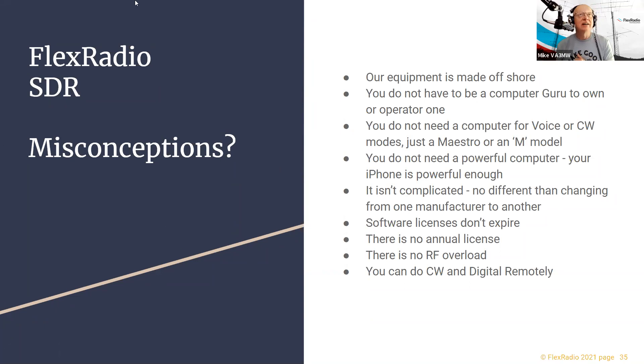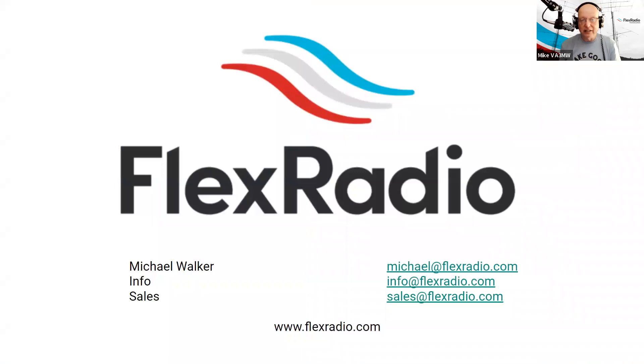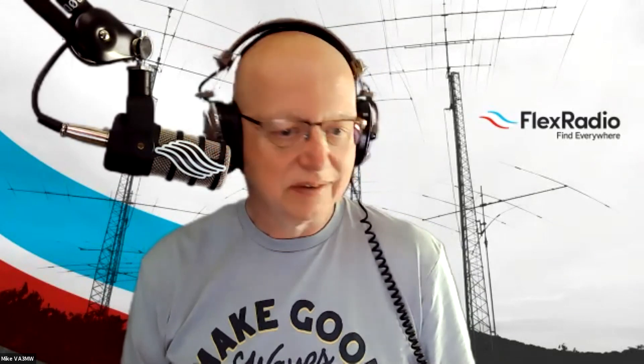Thank you Mike, that was very good. One question came up in the chat: how wide can the slices be for receiving? About 10 kHz? And for transmitting? I think it's 10 kHz — I've never been asked that for receiving before. I need to go fix that slide now.